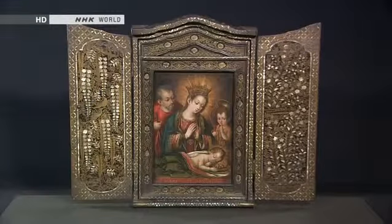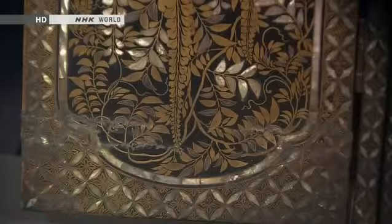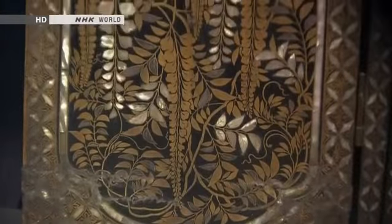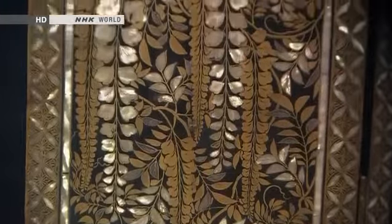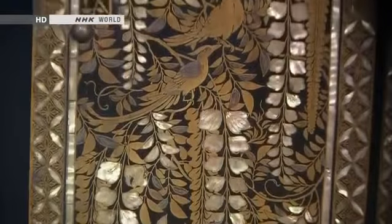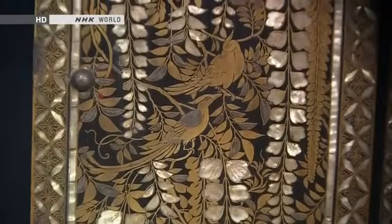This makie screen, decorated with Christian motifs, was made for a European missionary during the late 16th century. During this period, craftsmen also began to incorporate European design motifs. The refined combination of black and gold proved popular with Europeans.